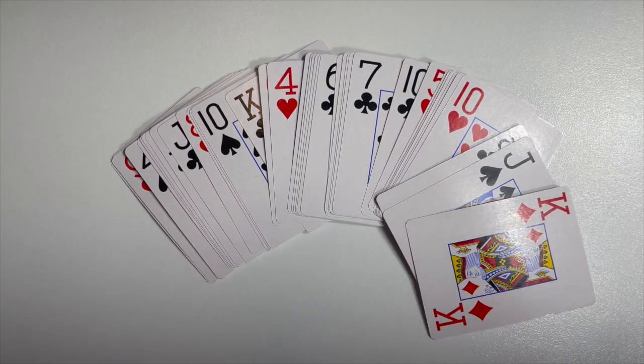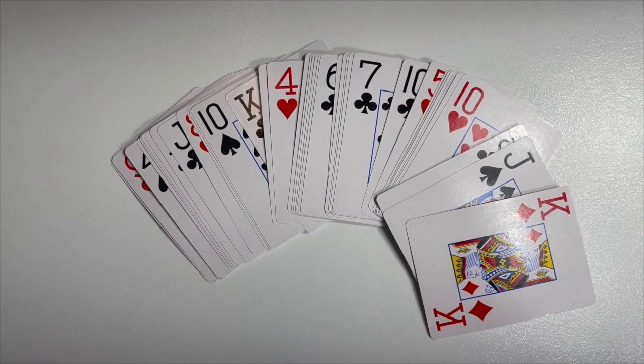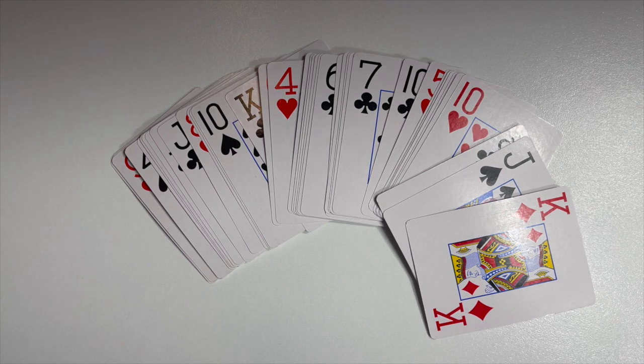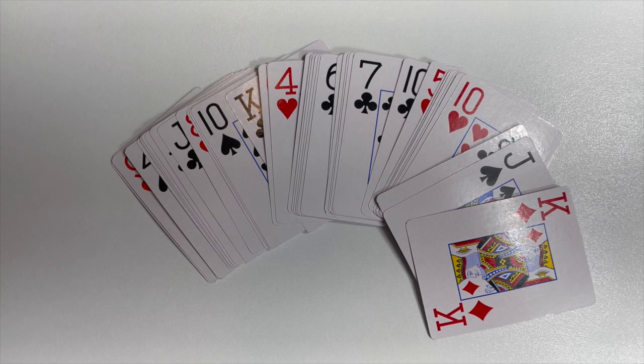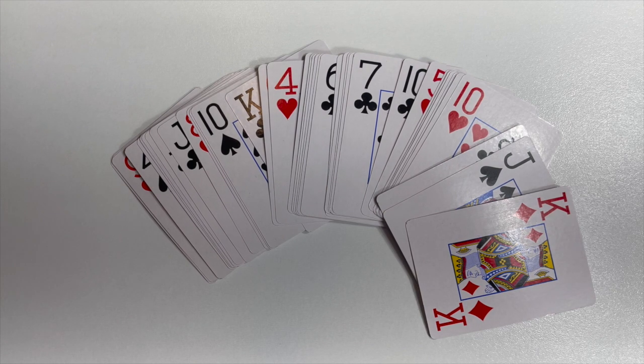This collaboration is hosted by Penny from Penny's Crafty Creations, and the point of the collab is to take one playing card and alter it just as you would an artist trading card. It's one card every Thursday and you can pick whatever card you'd like. I randomly pick my cards and I'm having so much fun with this collab. It's really enjoyable to go back and look at how I've decided to create the artist trading card for that particular week. So let's get into it and I'll share what I made for this week.